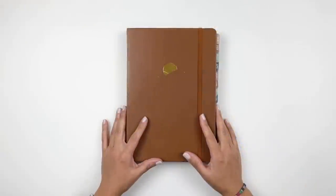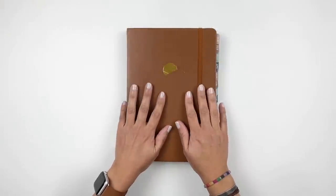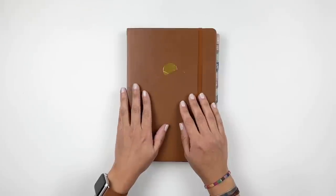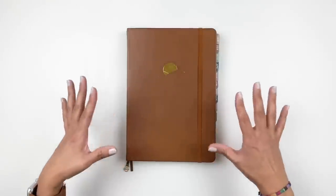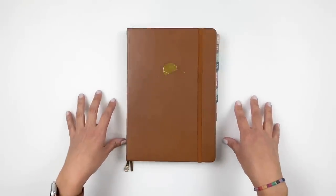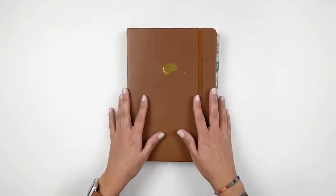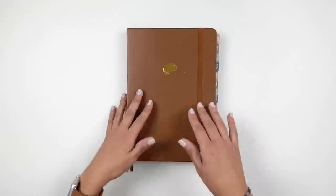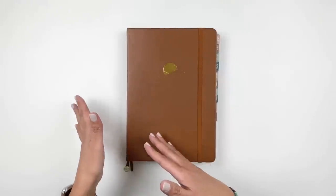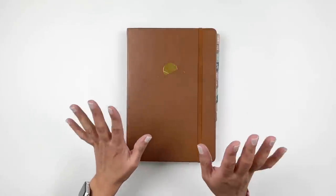Hi everyone, this is Eva from My Little Journal and today I'm excited to share my new daily journal for 2023. I thought I would do a planner journal lineup video, but I figured it's easier to share what I was doing in 2022 and what I'll be doing in 2023.